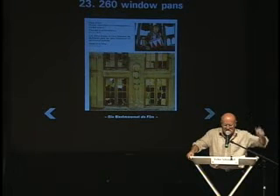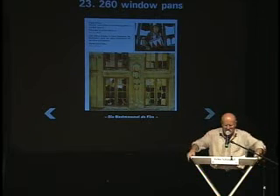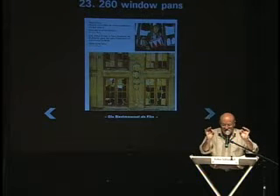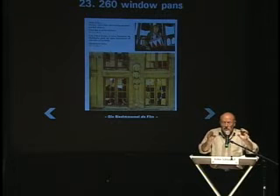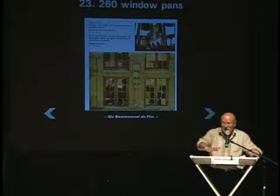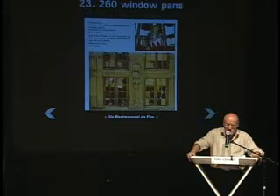Another scene: when he is shouting from the tower in town, something like — I think it was 180 — glasses broke and fell down on the street. That was more difficult. We had to find little explosive charges that would make neither a flash nor smoke, and the glass had to be done of sugar glass, as you use it for stunts in the movies, so when it falls down on the people below, it wouldn't hurt them.